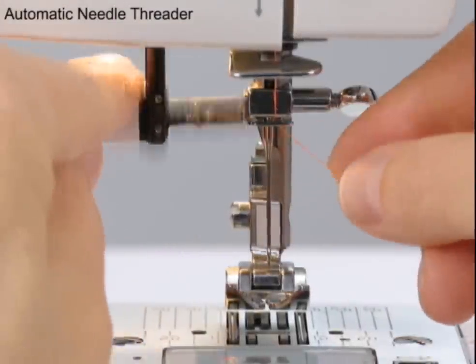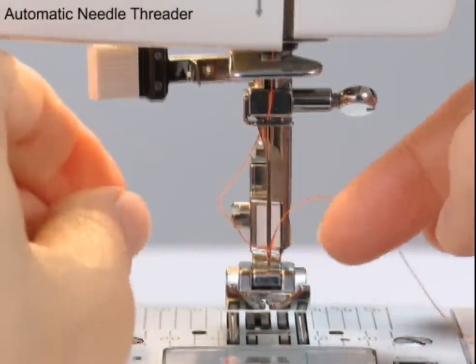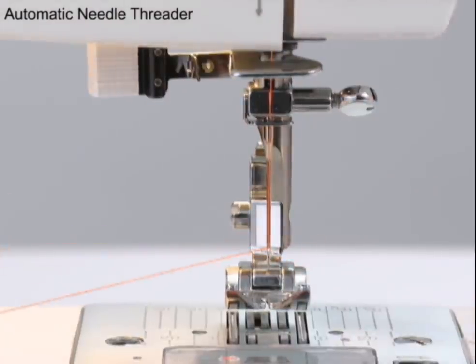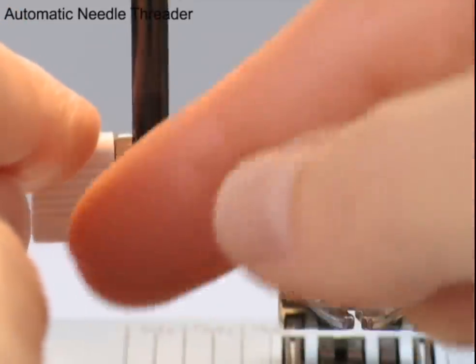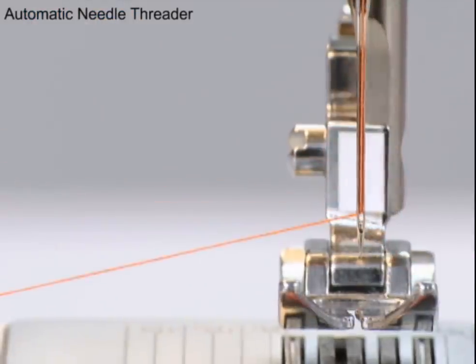Threading the needle is a breeze with the built-in automatic needle threader. Not only is it a great time saver, but it eliminates eye strain when placing the thread into the needle's eye. The threader pulls a thread loop through the needle's eye. When you release the lever, just pull the loop, and you're done. You'll wonder what you ever did without it.